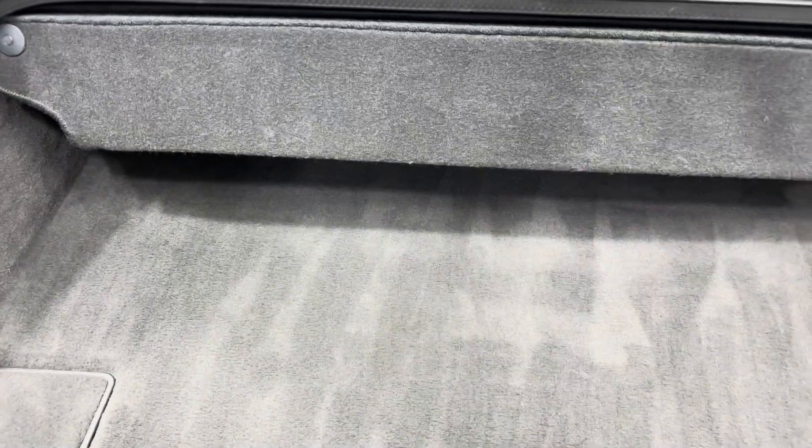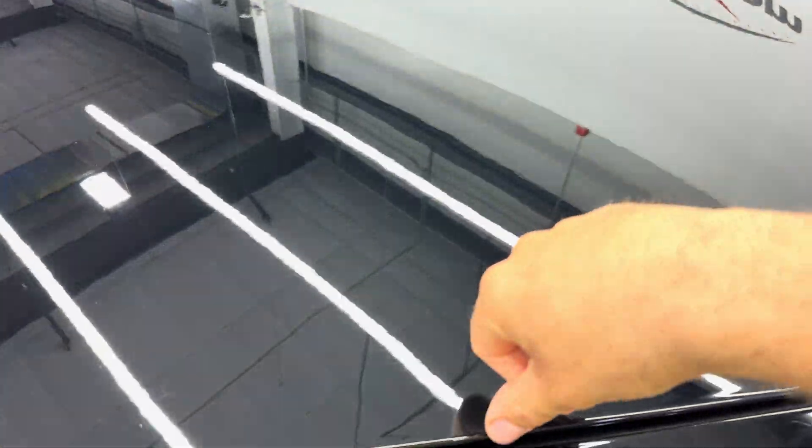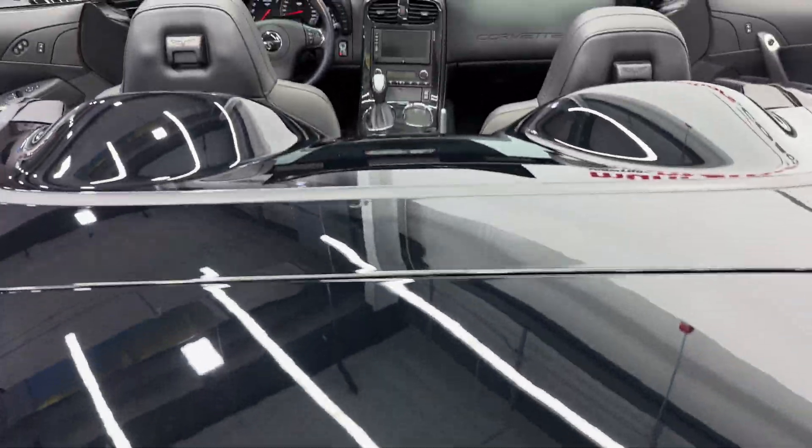When the top is on the car you can fold this down and gain some extra storage space there. We'll close the trunk lid and zoom out.